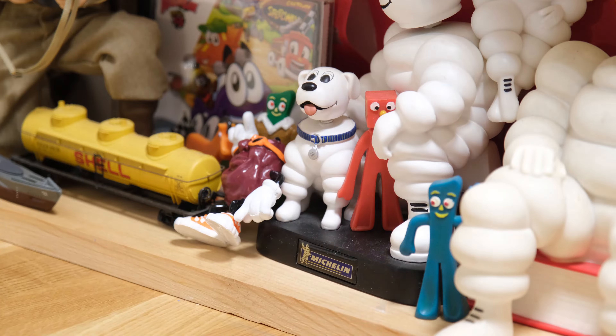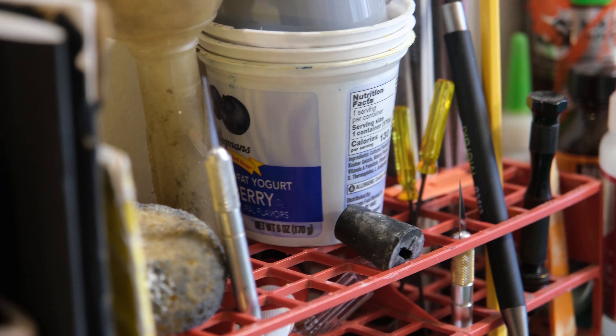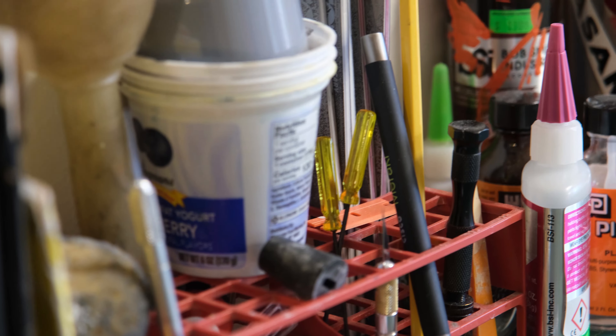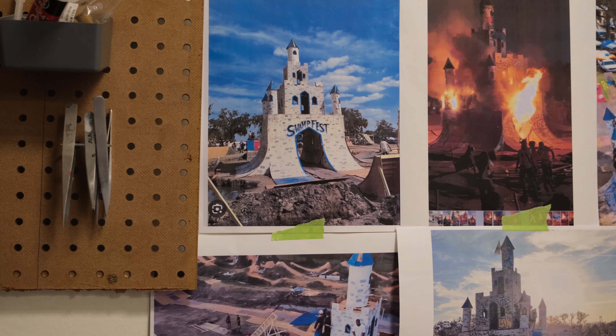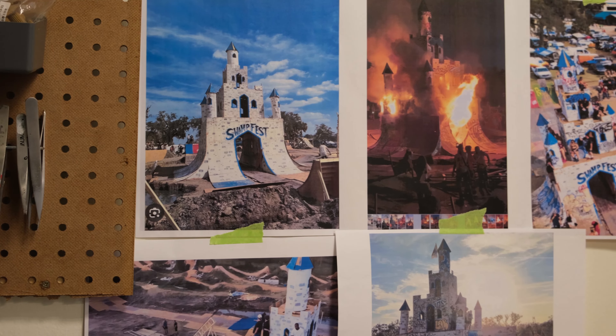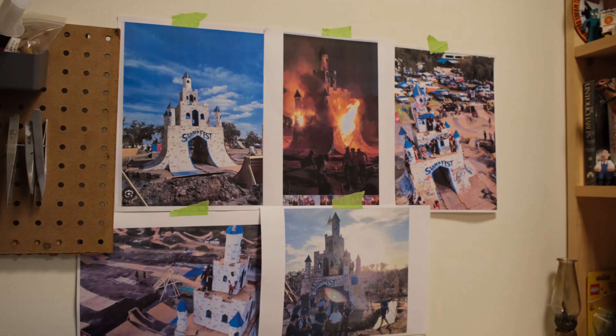Starting off this build I do what I usually do and print out a bunch of photos of the thing I'm about to build. Thankfully last year I went to this event for the first time ever, so I was able to get a bunch of photos of this castle. If you don't know what the event is, it's a crazy BMX event that happens almost every year, started by Trey Jones.